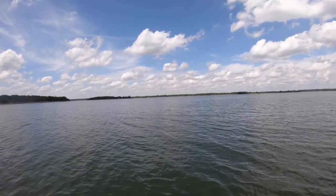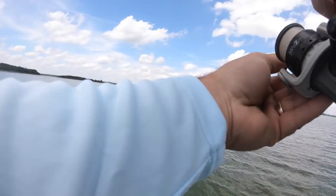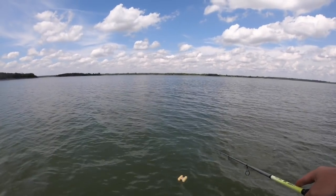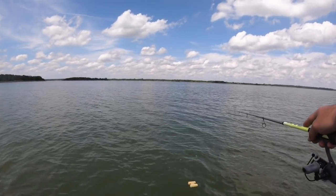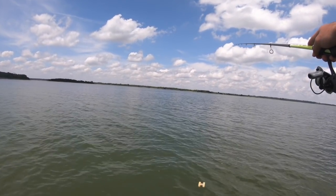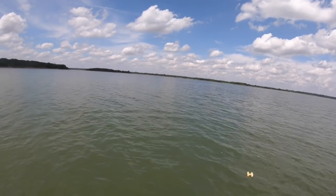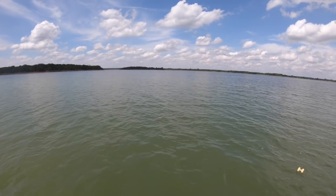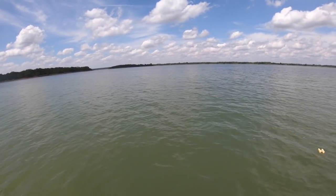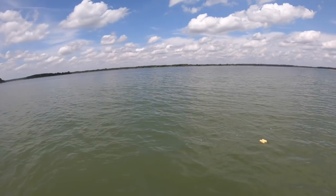There we go — right there! Oh, we got off. We'll drop it back down; I don't think that one would have kept anyway. Drop it down there's the bottom, slowly bring it up. Hayden's trolling motor broke so I can't figure out which way I'm going — just missed another one.